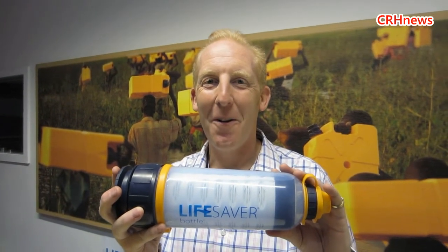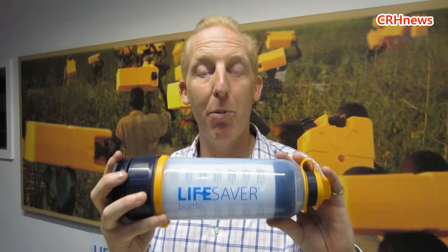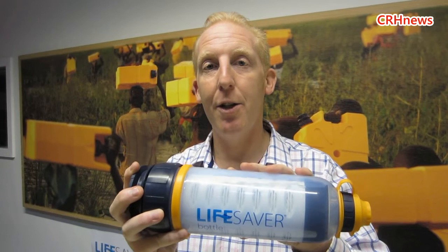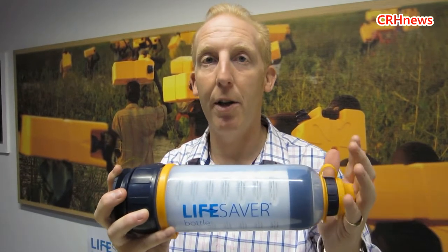What about nuclear and biological warfare — could you drink post-Armageddon? At the end of the day, what all our products address is the 99.9% of people who have access to a quantity of water but not a quality of water. There's a lot of surface water — people live by lakes, rivers, streams and ponds. A billion people have access to water, and with one of these they then have access to clean drinking water through a Lifesaver bottle, the Jerrycan, the Cube or the C2.